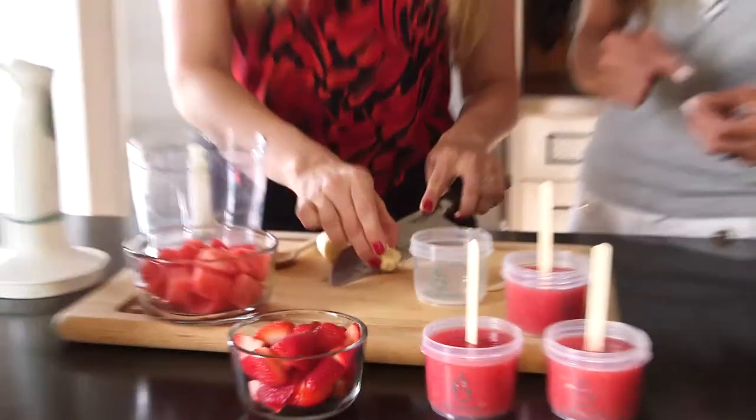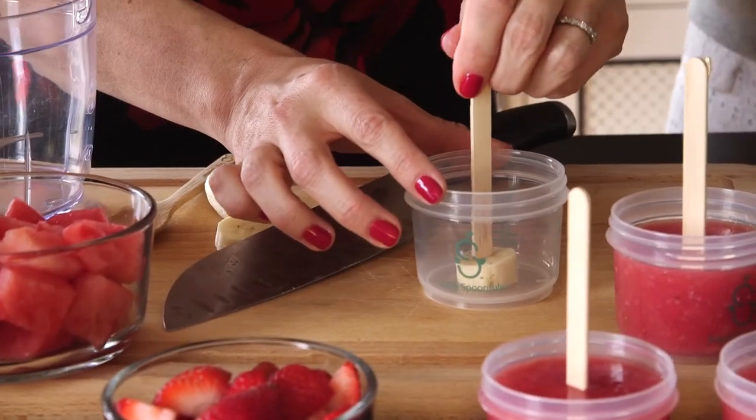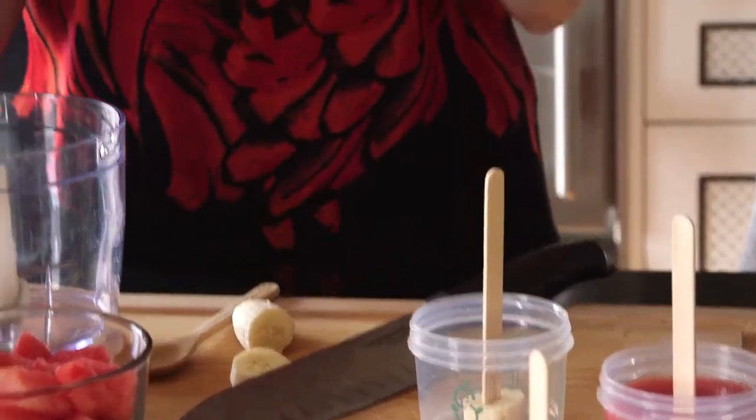Wooden popsicle sticks that you can get at any craft store. The key to getting the stick to stay in the jar is a little slice of banana. So we're going to put the banana in the bottom of the jar, stick the stick in here, and there we go.